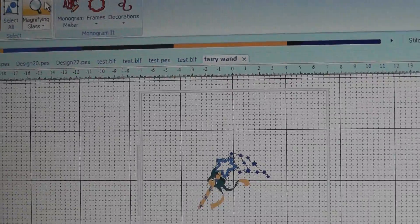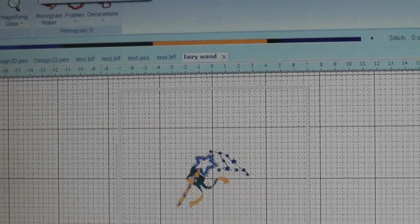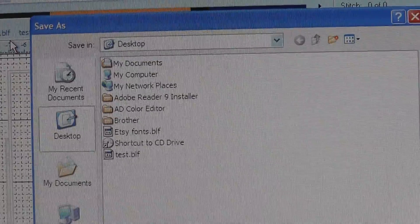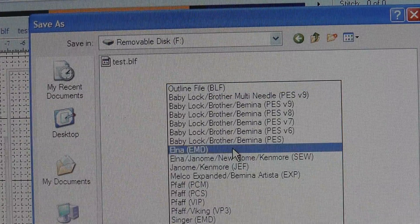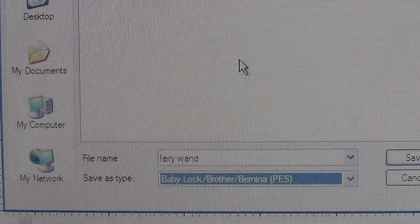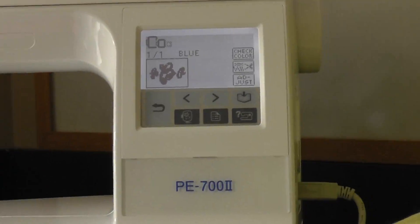So there's my wand, pulled in from my desktop. From here I'm going to save it to my removable disk. I also need to make sure I save it as a PS file, because if not it will not load into my machine. You can see it's on the removable disk — I saved it as 'fairy wand' as a PS file. I'm going to hit Save.